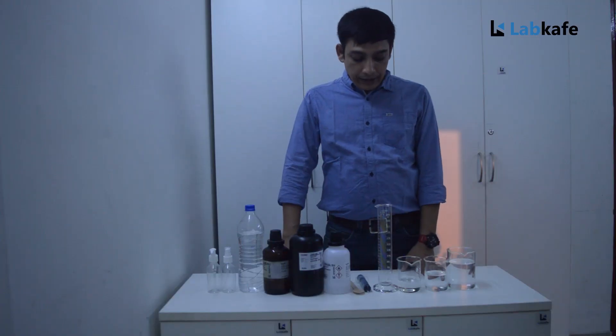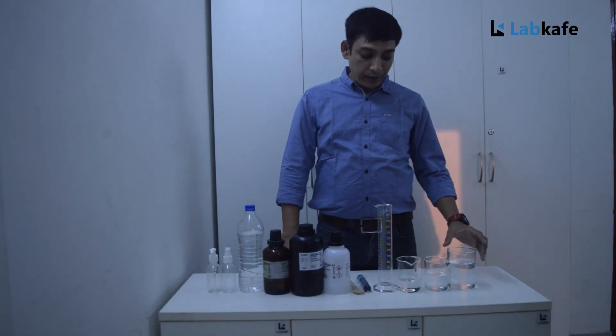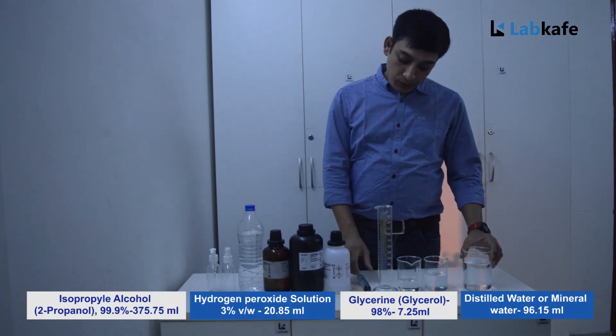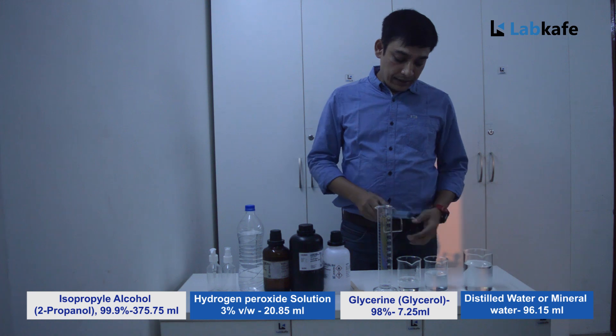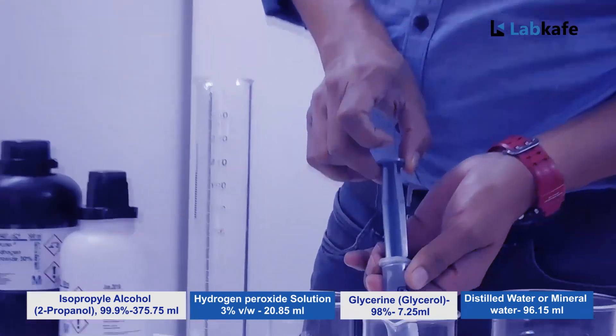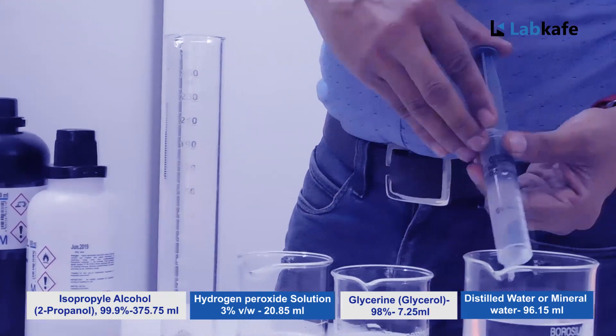Procedure: take 375 ml of isopropyl alcohol using the measuring cylinder. Then, using the disposable syringe, take 21 ml of hydrogen peroxide and mix it.